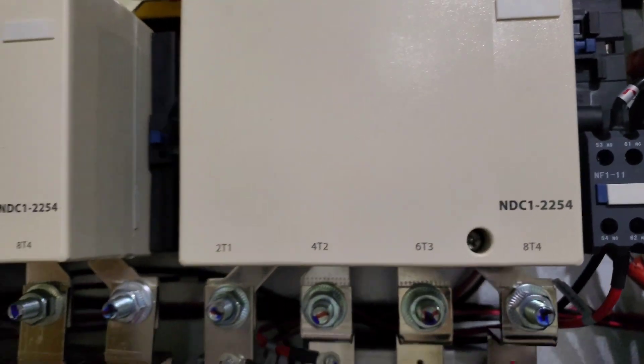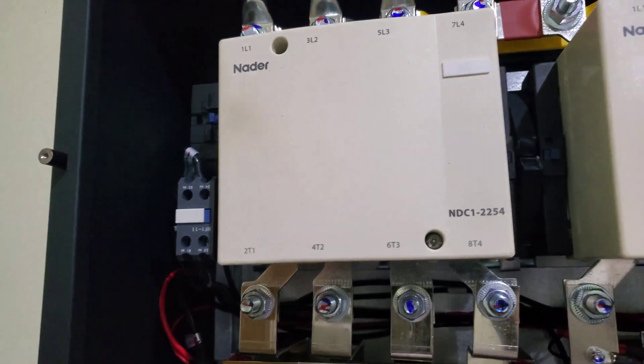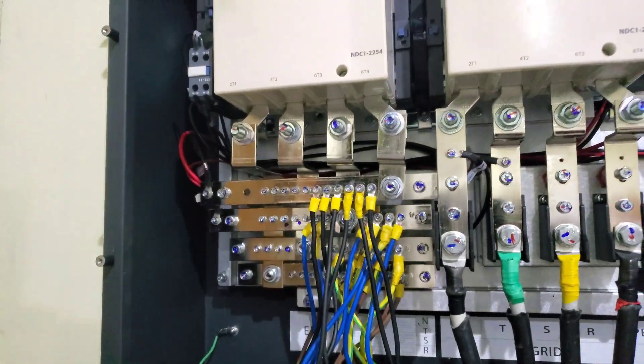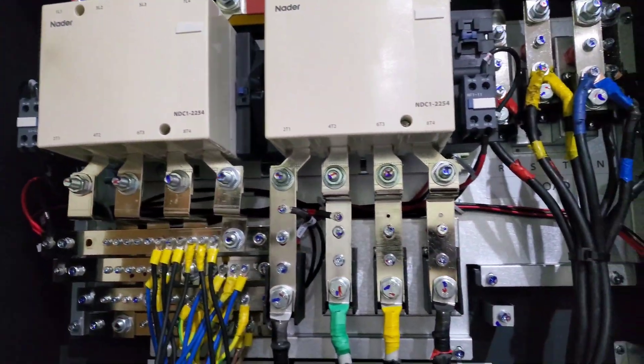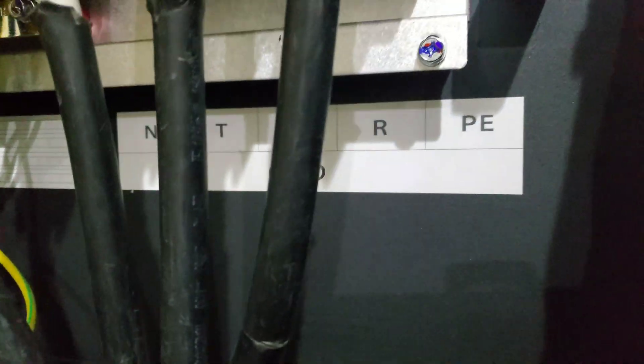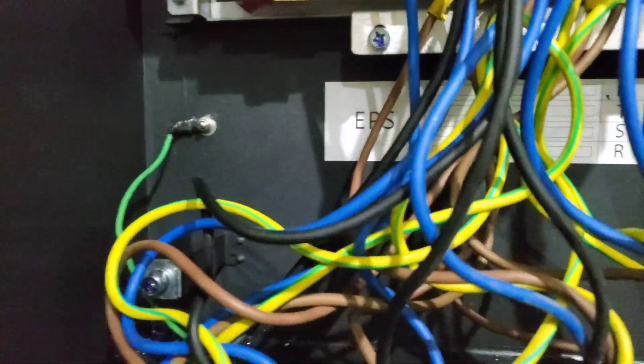And then here are our contactors. Here is our EPS, which is the inverter feeding. Should the grid go off, it switches to EPS. If EPS goes off, it switches to grid. So you can see it behind there — EPS here.